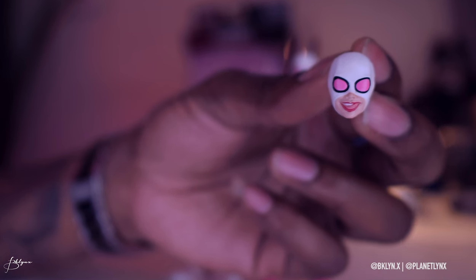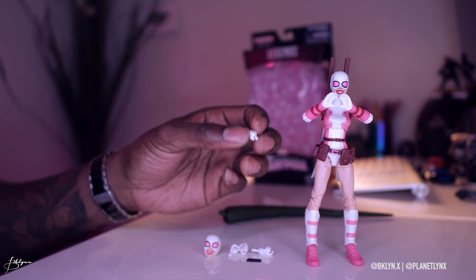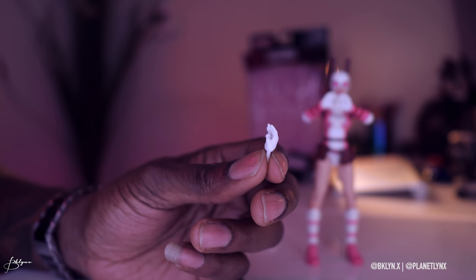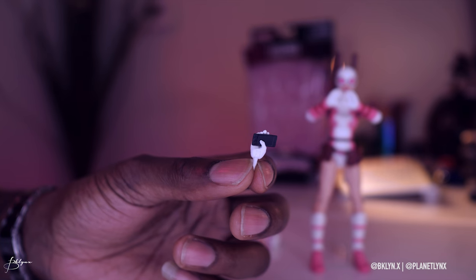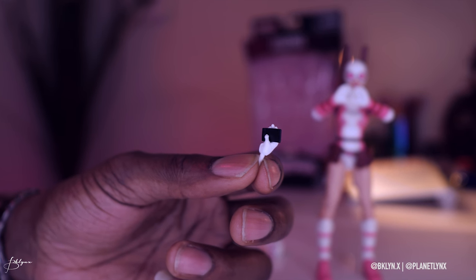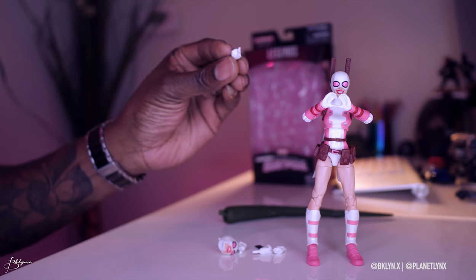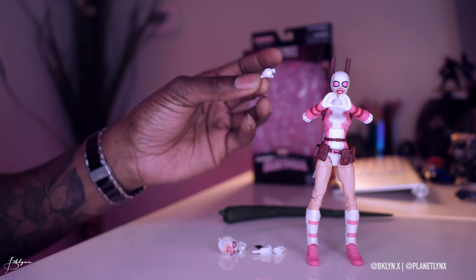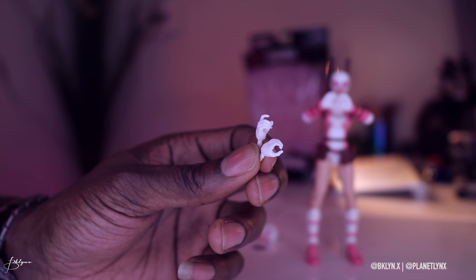The alternate head has her tongue sticking out — a little more provocative; that was my favorite. She also has a hand that holds a phone. If you look really close you can tell it's an iPhone because it has a button at the bottom — a fingerprint scan button.